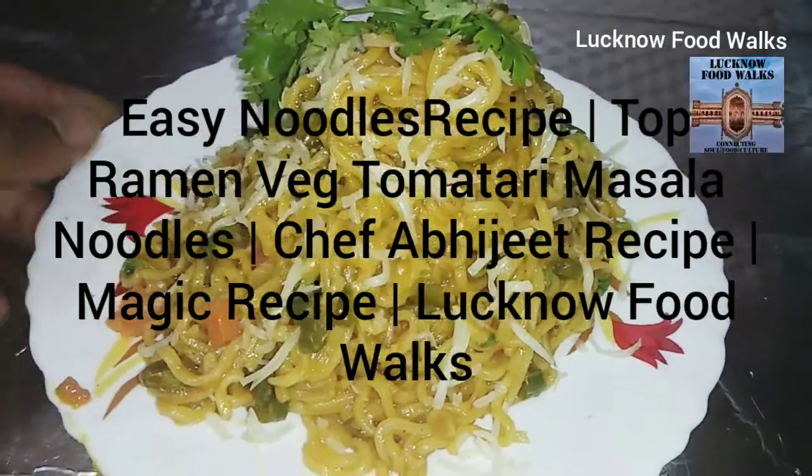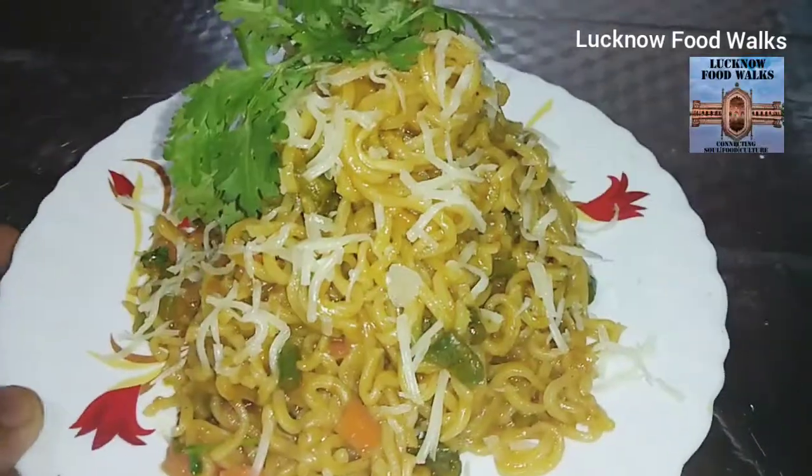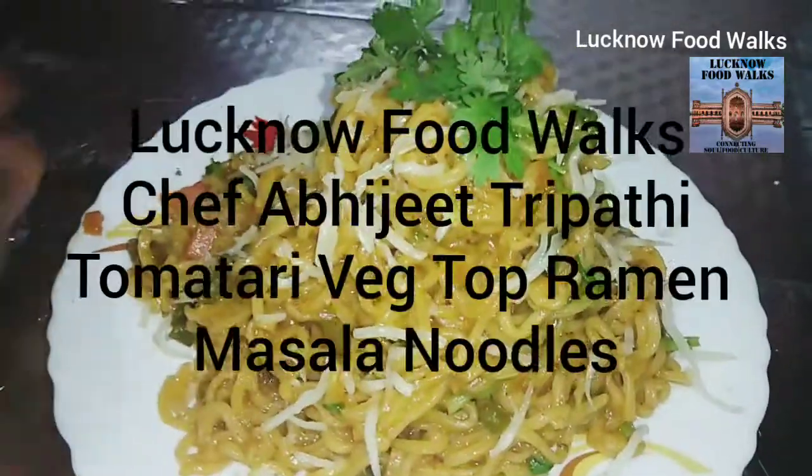Welcome to Lucknow Foodworks. I'm Chef Abjit Trapati. Today I'm going to make Top Ramen noodles.